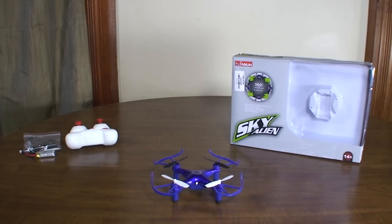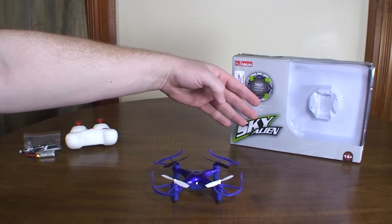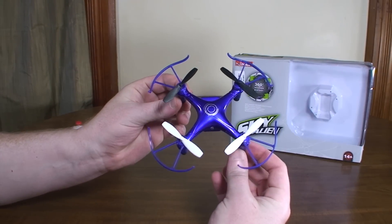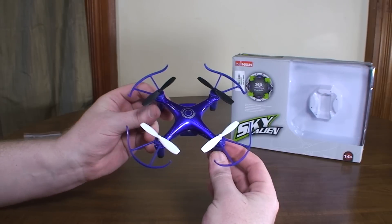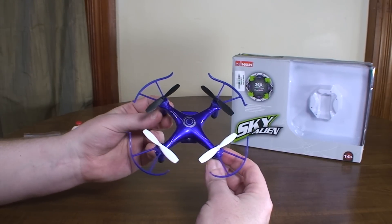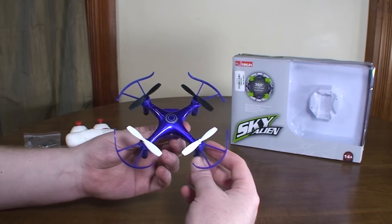Hey everybody, it's Flying Ryan here with the review of the ZinZun X50 Sky Alien. This is one of those quads where it doesn't really have anything particularly going for it. In a market that's just overrun with quadcopters, I don't really know why you'd get this one.